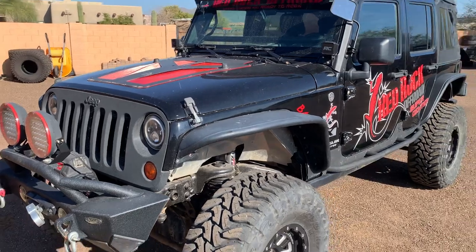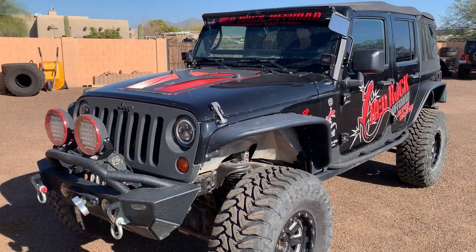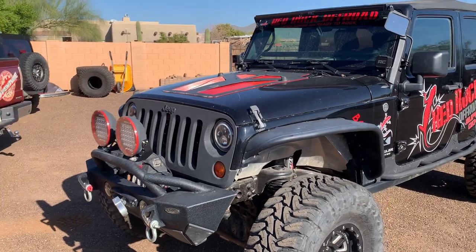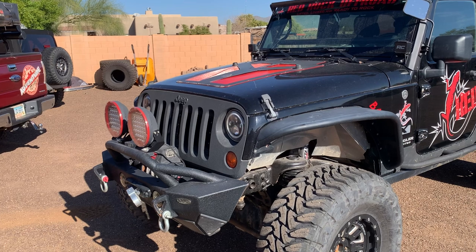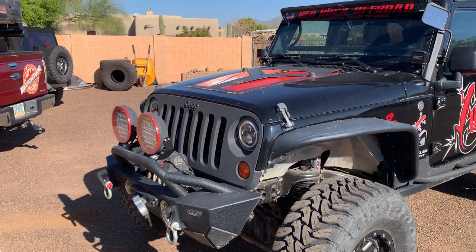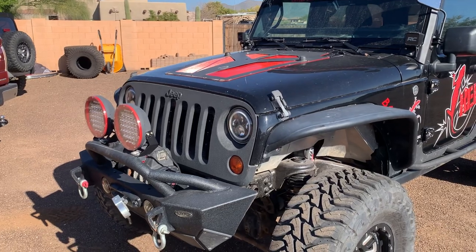From the outside, appearance-wise: Smitty XRC front bumper, 18000 VR winch, 9-inch LEDs, tow hooks, D-rings, Line-X grille, LED headlights, LED fog lights.